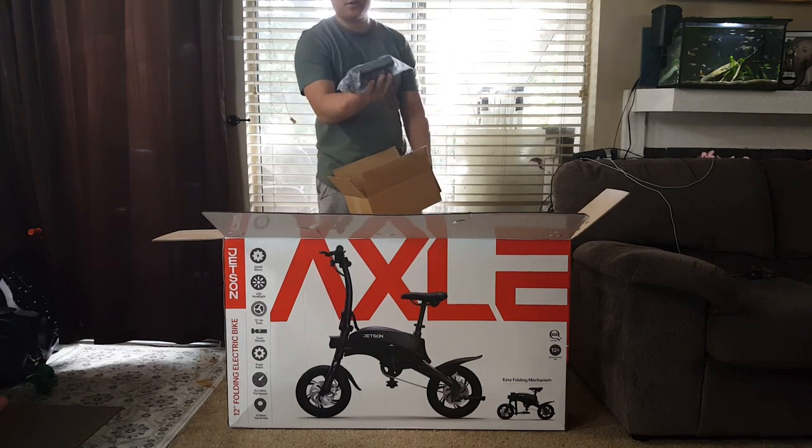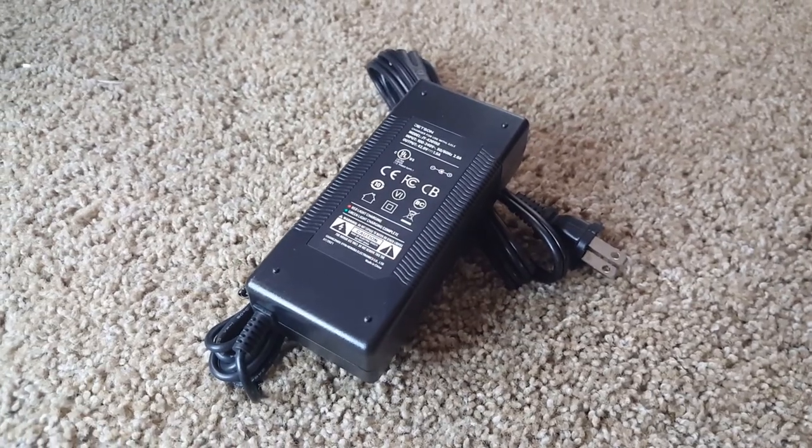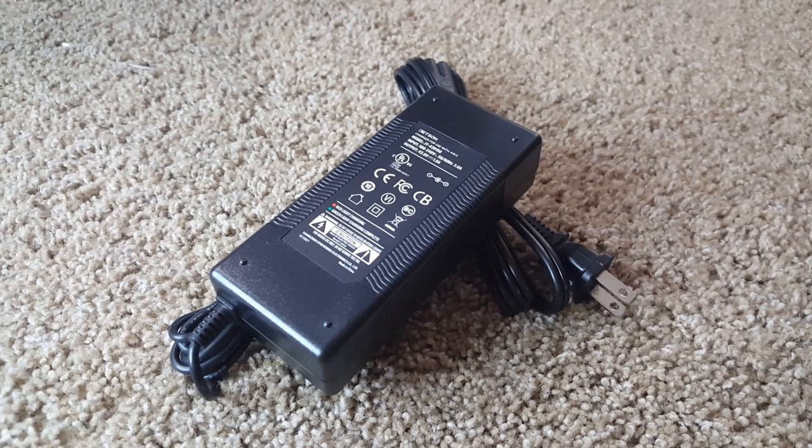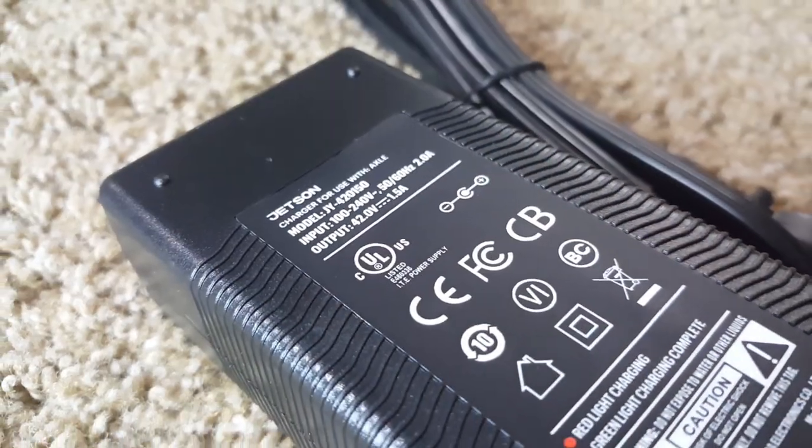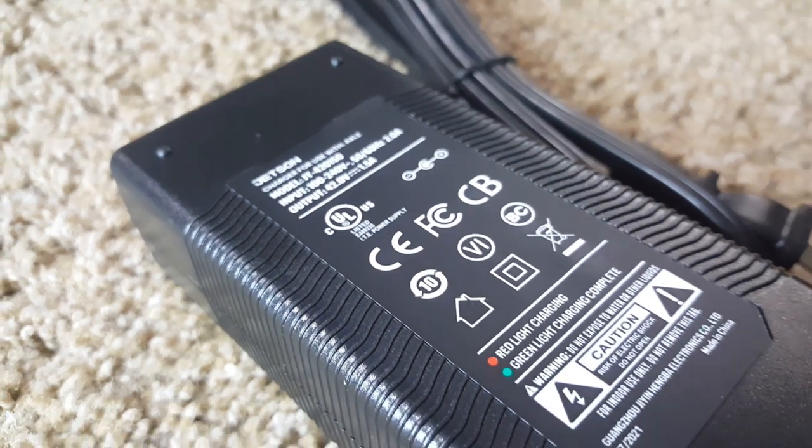Next we have the charger. This is a 42 volt 1.5 amp charger that will charge your e-bike fully within four hours. It has your standard red and green light indicator to let you know the status of the charging.